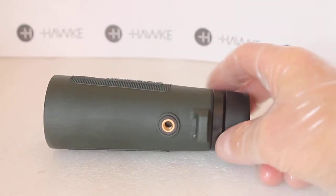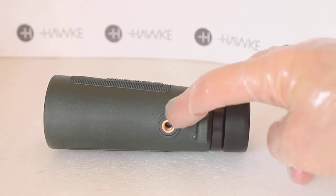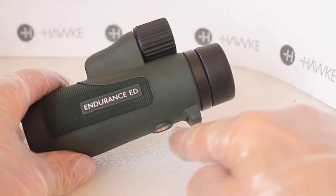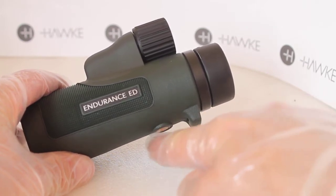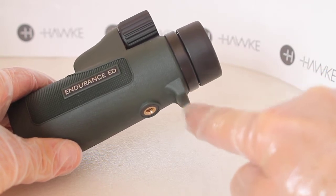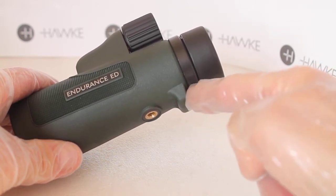If you want to put it on a tripod, you do have a tripod thread, but take into account that there's not much of a gap between the tripod thread and the part for connecting the neck strap.